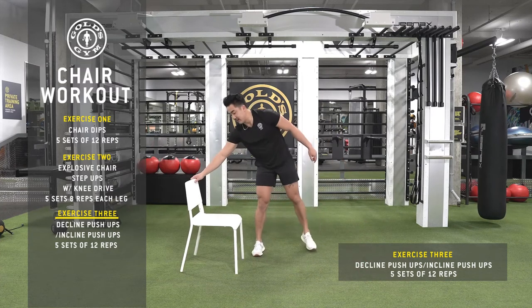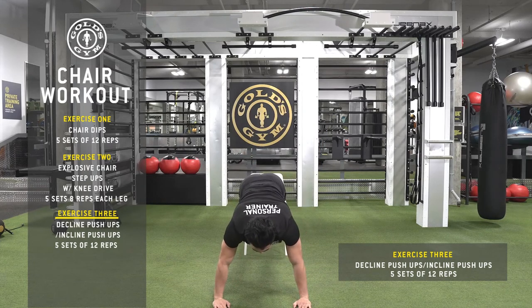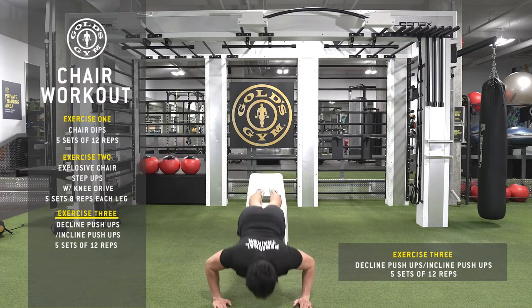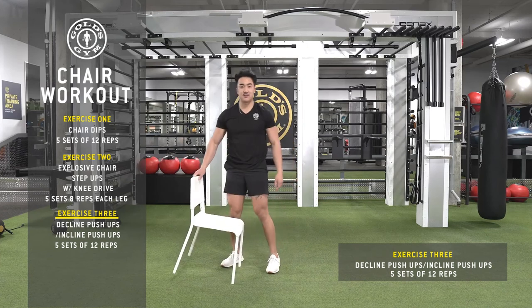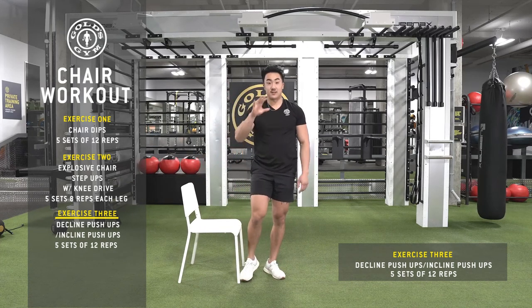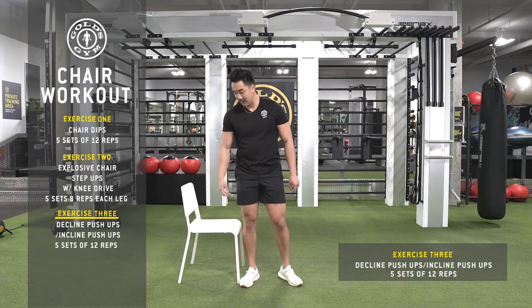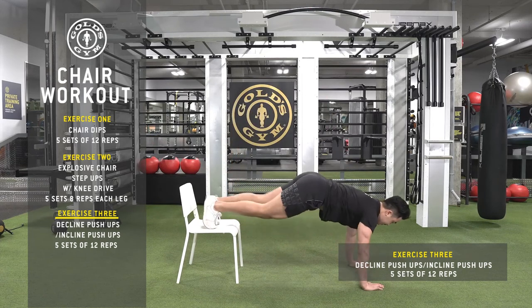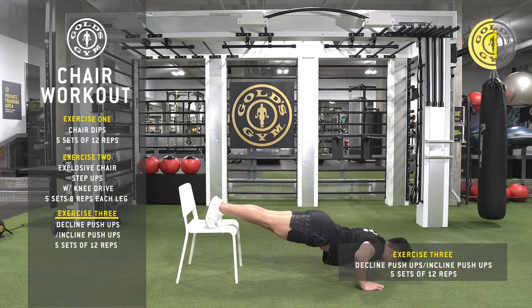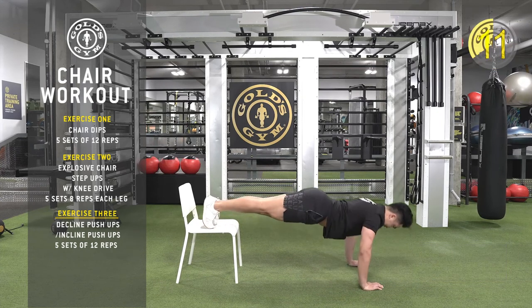I'll show you from the front. With your feet elevated on the chair, you'll get a little more upper chest and shoulders. It's similar to the other exercises — we're doing 12 reps, five sets total. Rest about 60 to 90 seconds in between each set. I'll do the first set with you. [counts to 12 reps] 12 — great.